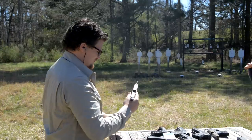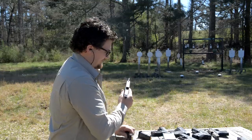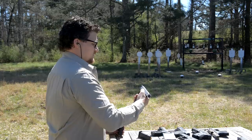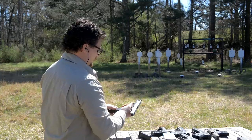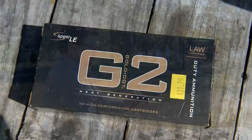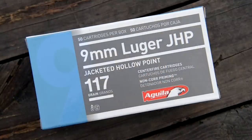That is one sweet shooter right there. Oh, the slide goes halfway to the target — no wonder you're hitting more with it. It's a match grade 43L. We tried that earlier but the slide wouldn't work on the 43 frame. That was actually some of the 147 grain G2 that I shot there. This is some 117 Aguila hollow point stuff.